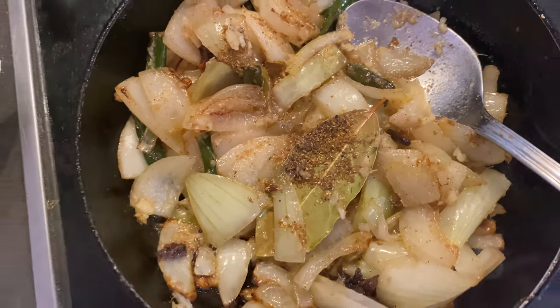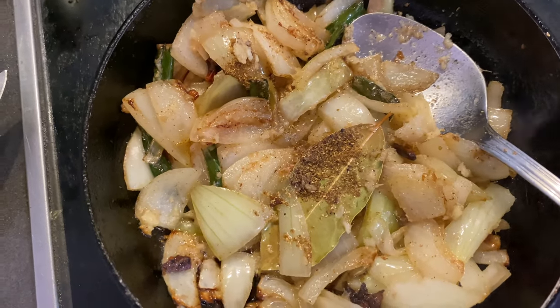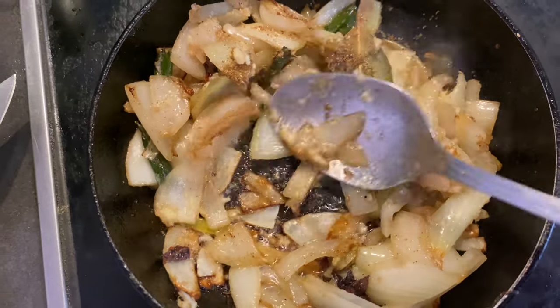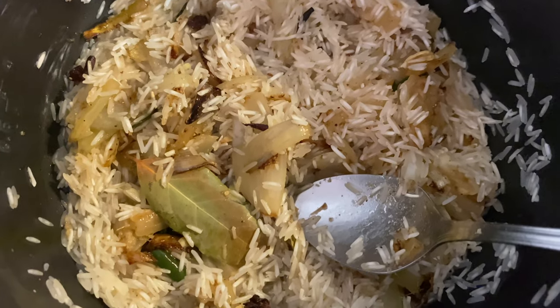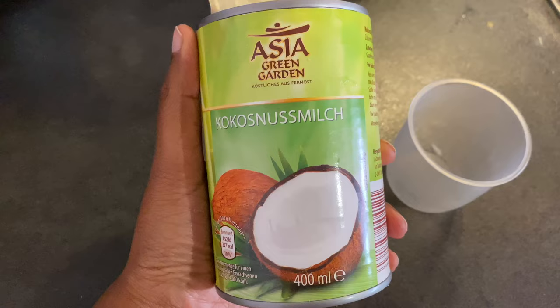After that, you can add a little bit of biryani masala. This makes a mixture for the fried rice base, cooking for about half an hour.